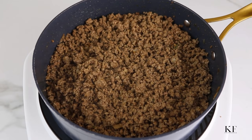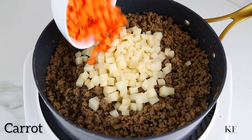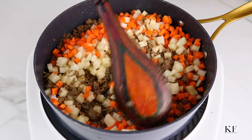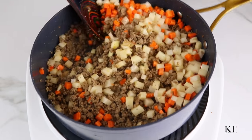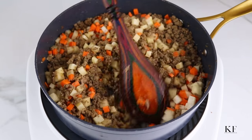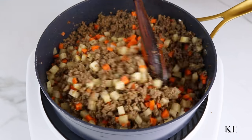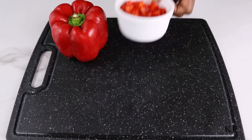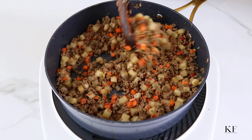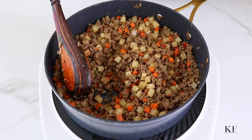Next, I'm going to add in some diced potatoes and some diced carrots, and I'm going to stir fry this for about two minutes. I'm also going to add some chopped bell peppers — I'm using these for color and also because I like the sweet taste they give to the filling. I'm going to stir fry this for about one minute.